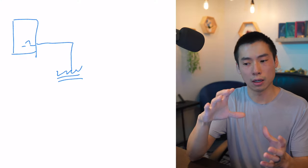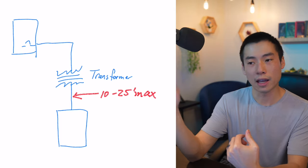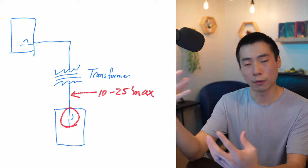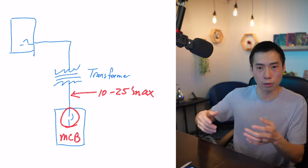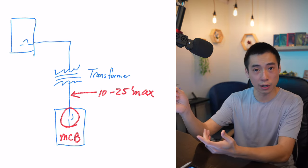Anything within 10 or 25 feet on the secondary side of a transformer needs to have some type of overcurrent protection. So usually you would put an MCB panel on the secondary side and that breaker acts as your protection.